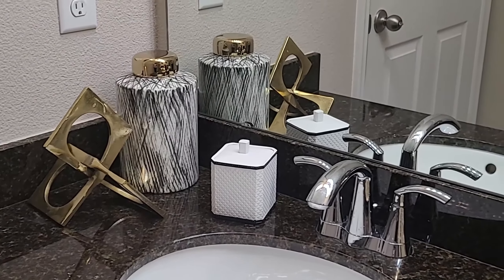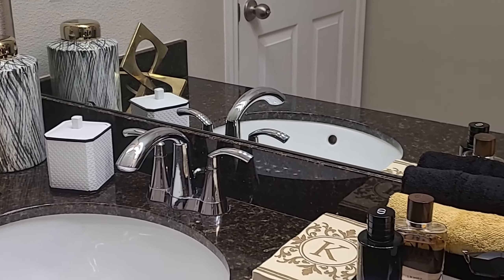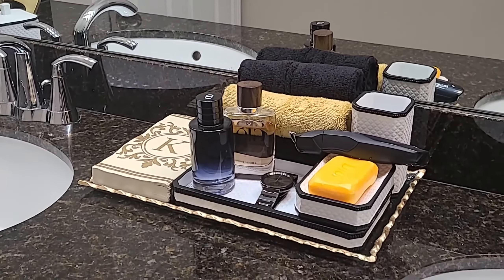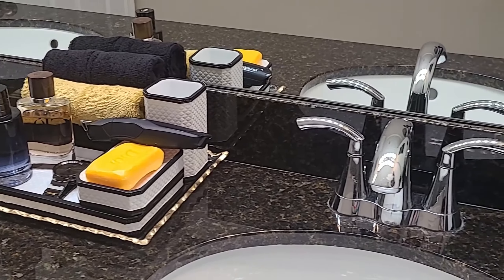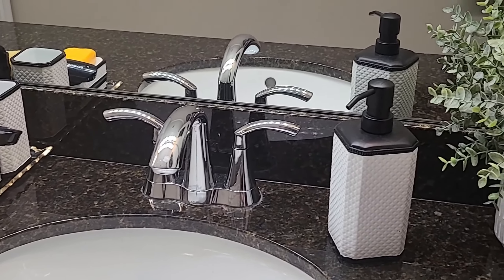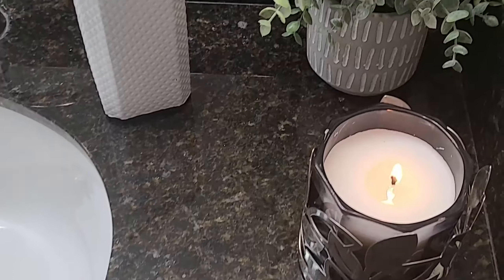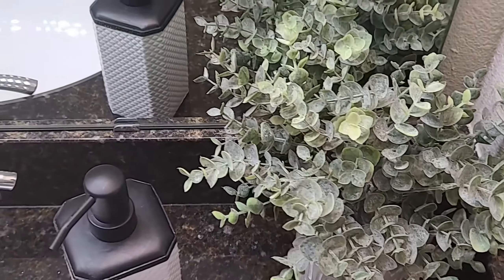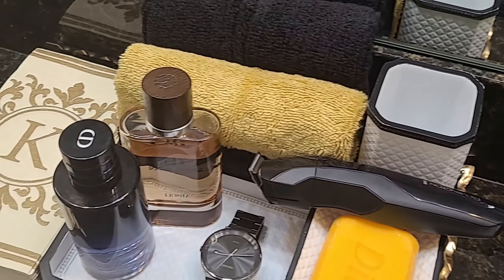I've extended that gold over to the left side of the counter and carried it through to the center part of the counter, where this tray really functions as an all-in-one for dad to place his things. I've integrated into this color palette one artificial floral arrangement to add that pop of color. It's always great to add greenery whenever possible to your designs.